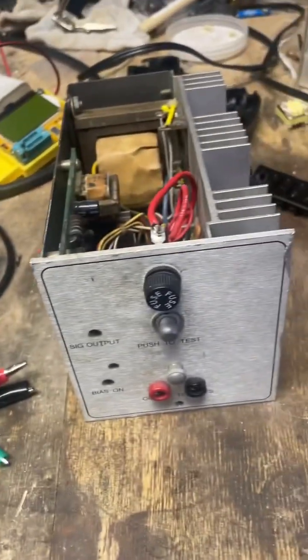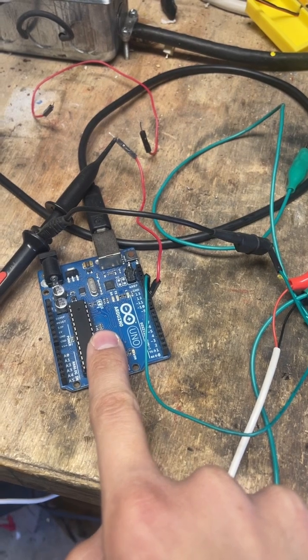How to wire up an Arduino to a Syratom amplifier. I already have some code loaded on the Arduino, and I'll show you what that looks like.